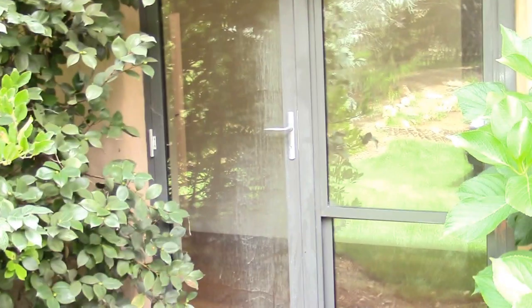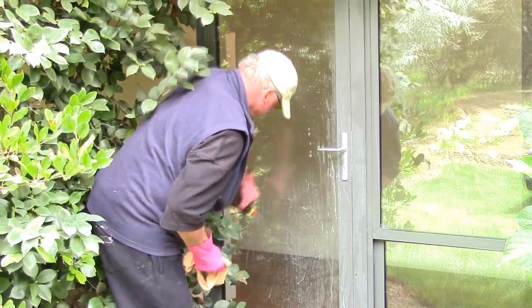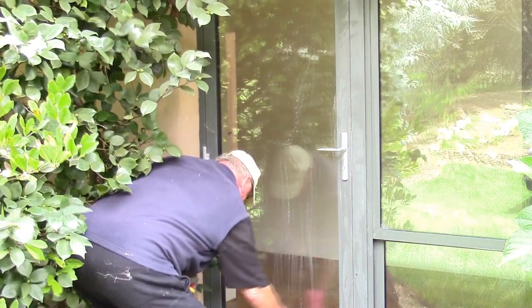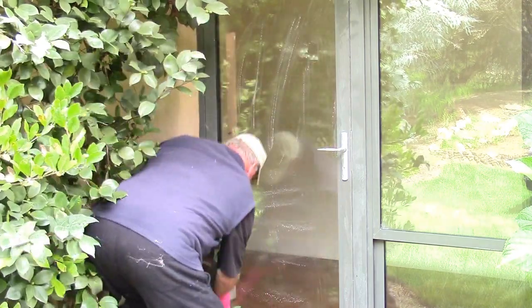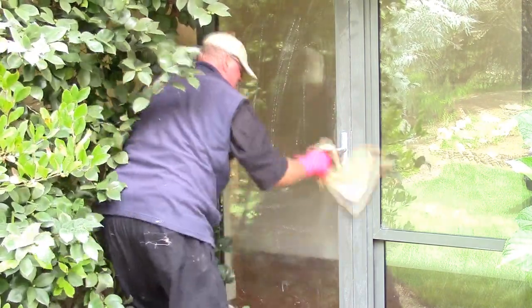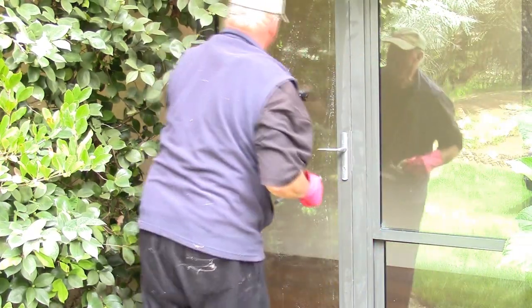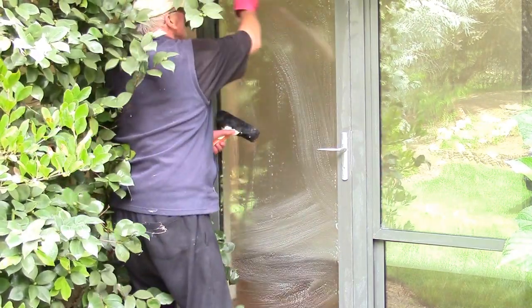I'll turn around and do the door beside the window here. As you can see it's not as severe as the other one. Same thing — we apply it, and as you can see it's reacting but it's not that bad. Use the microfiber like we are here, make sure you get right into the corners. Then scrub and squeegee as per normal — as you can see both sides look like new glass after you finish.